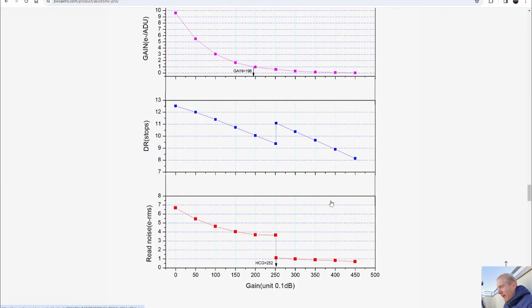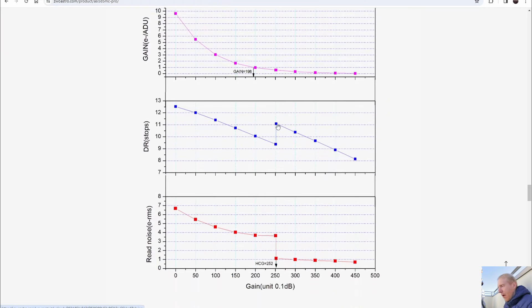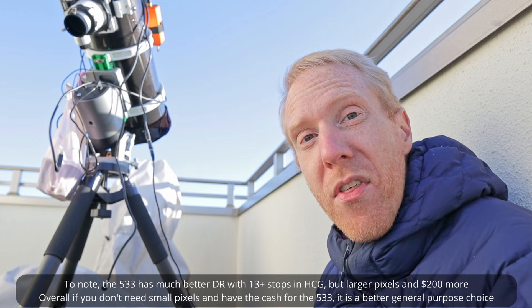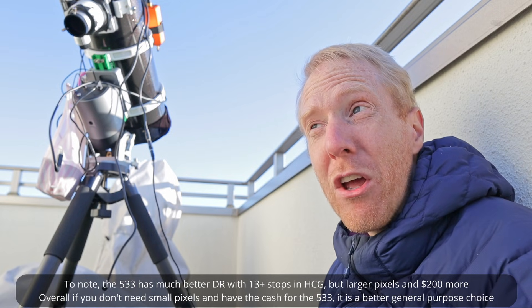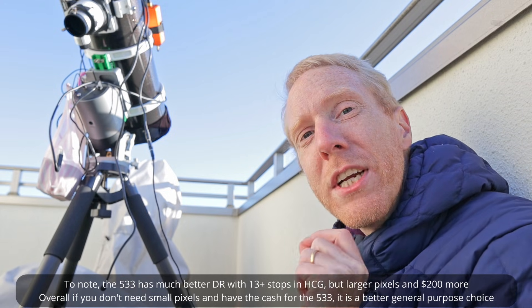The ZWO camera has an approach where read noise suddenly gets lower at gain 252, when we go from low conversion gain to high conversion gain. We get a much lower read noise while also having a lower full well depth, but as a net effect it increases the dynamic range from 9.5 at that range to 11. Comparing to another camera with the IMX 585 sensor — the Uranus C Pro by Player One — they do the switch from low to high conversion gain at unity gain, slightly earlier than ZWO.